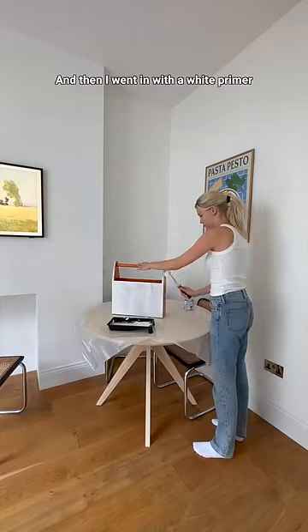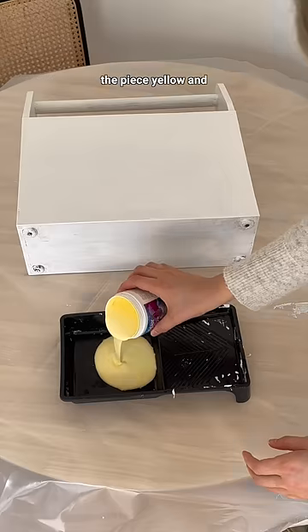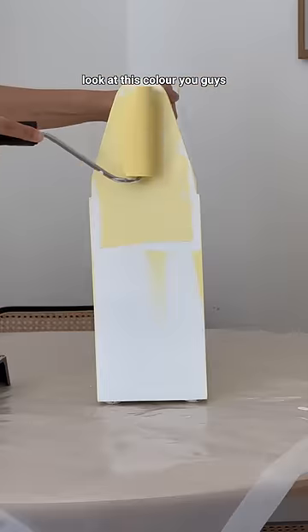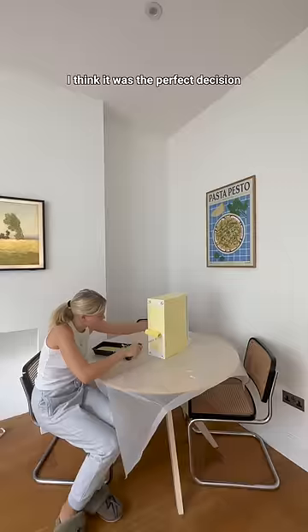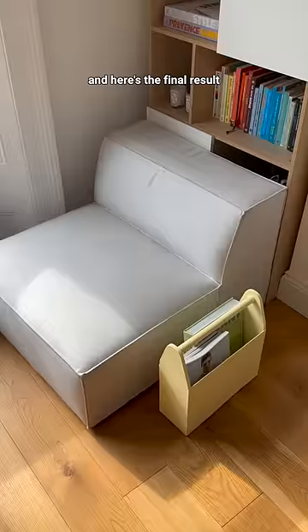I went with a white primer and covered the whole thing, then let it dry for a day. Finally I got to paint the piece yellow — look at this color! I'm obsessed, I think it was the perfect decision, so thank you for that. I added some of my magazines and books into the piece and here's the final result.